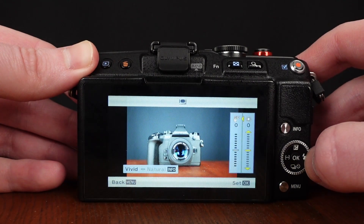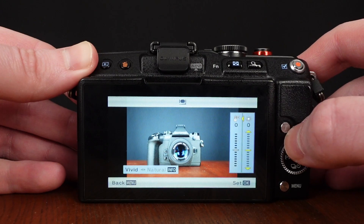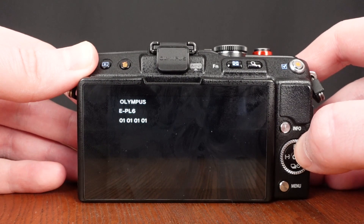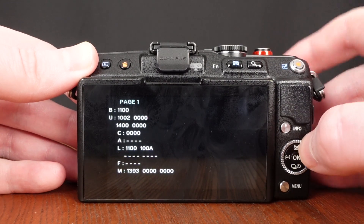We have a picture of the beautiful camera we just checked. So now we want to go right, info, OK. And there we can see the EPL6. So up, down, left, right, shutter button, up.